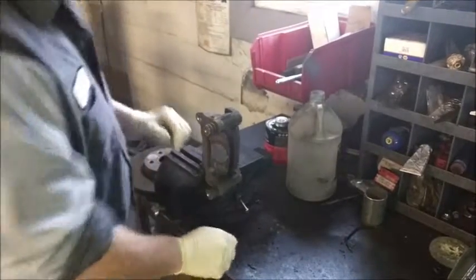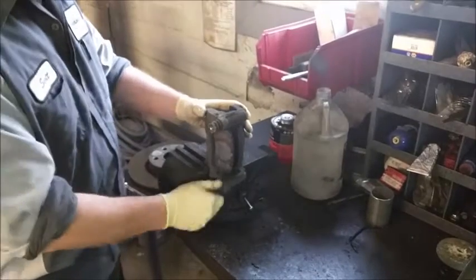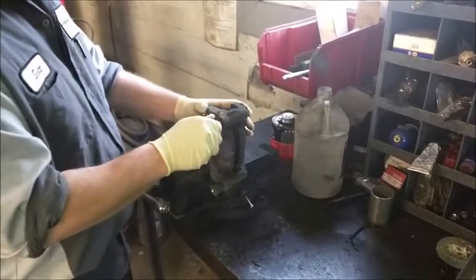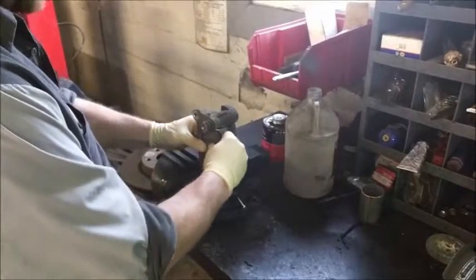Now while we have the caliper off, we need to inspect its components as well. These are the slides and they seem to be moving all right. We are going to lube these up — just want to make sure they are moving. Let's take a look at the pads.